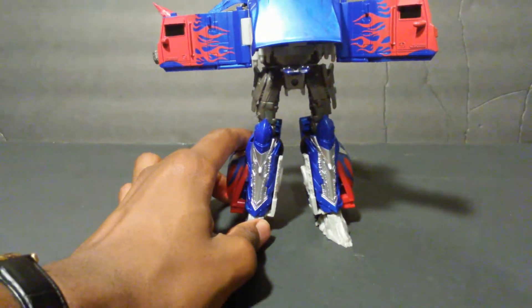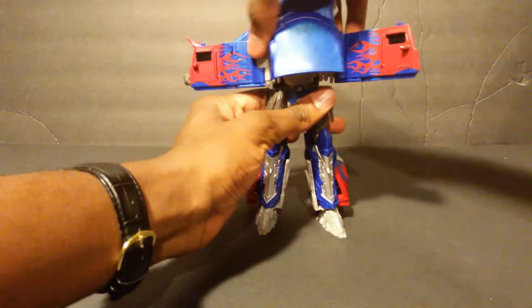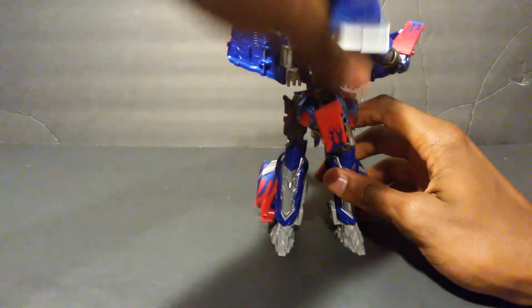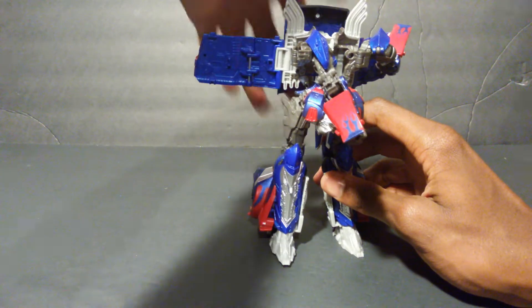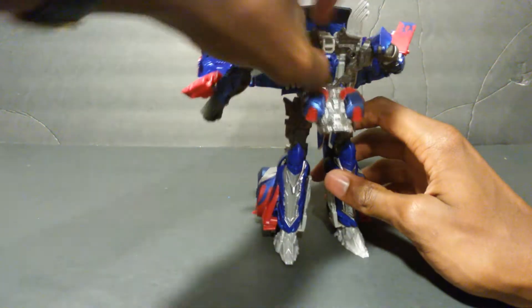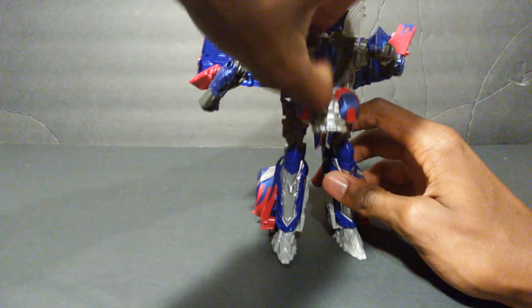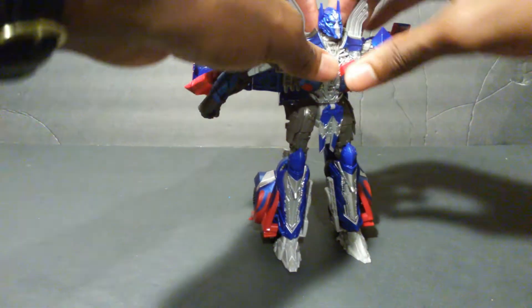They are trying to get it right. There aren't many vehicle parts on these new Transformers designs, which I'm not complaining about because I really like the designs. But in order to get that kind of quality, you'd need like a Masterpiece Optimus Prime or something.